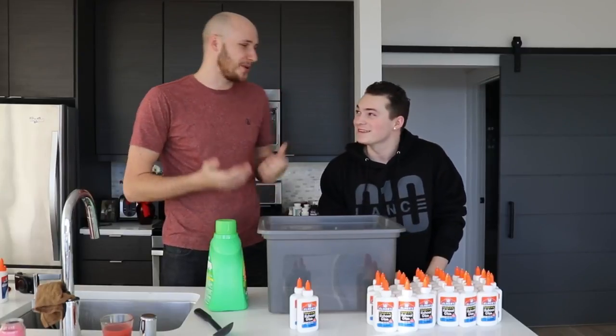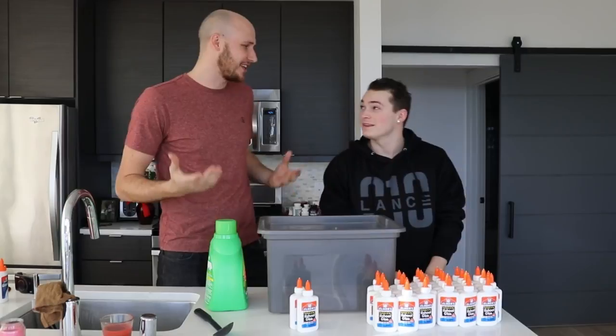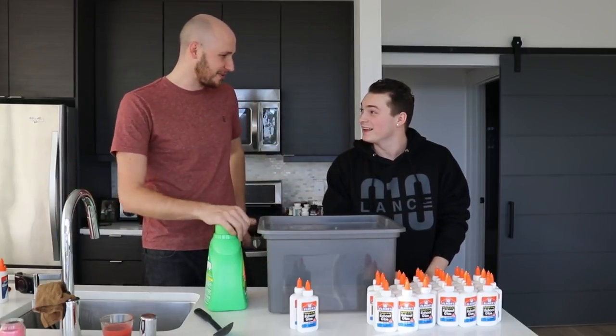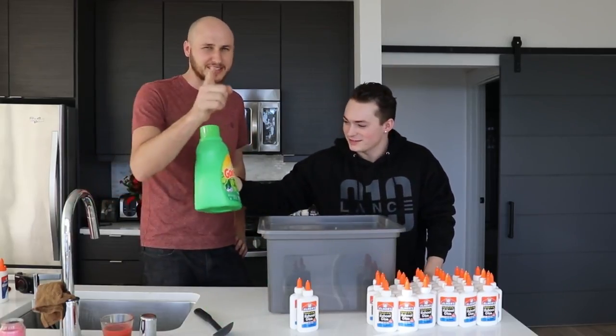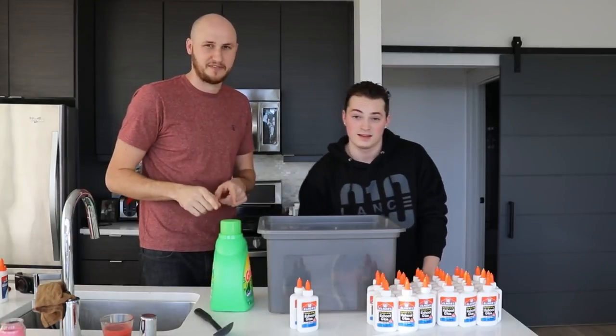Welcome back to Lens House! Today we're going to make like 10 kilos of slime and play with it. Have you ever done slime before? Yeah, but we usually use borax. Borax is no good, especially for kids — this is a little bit more safer for sure.